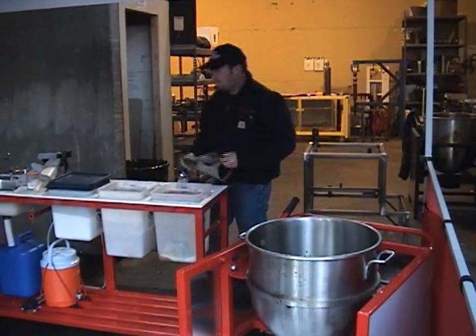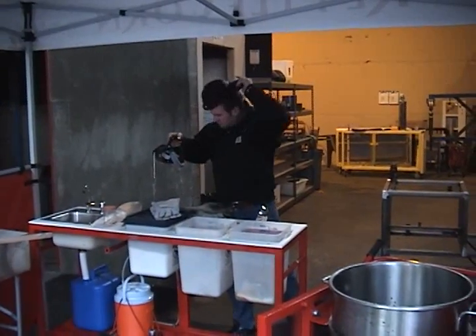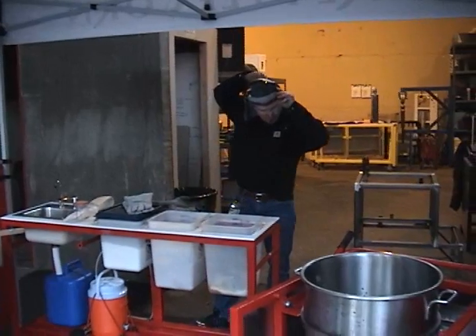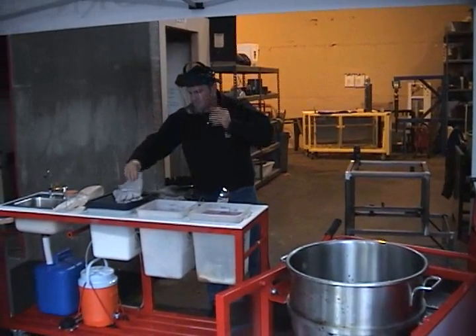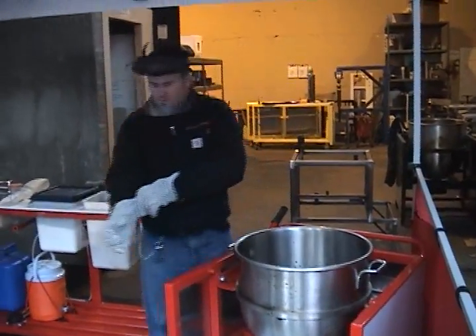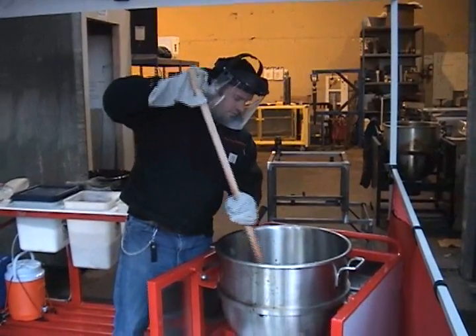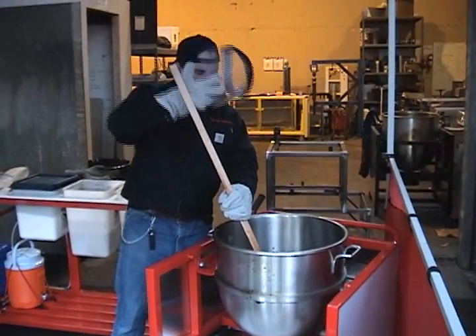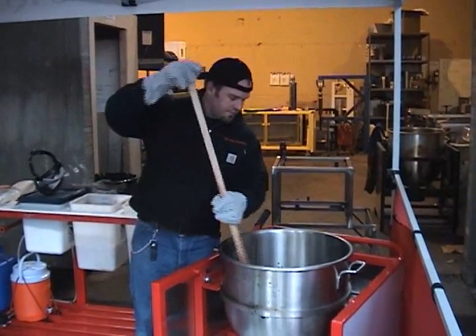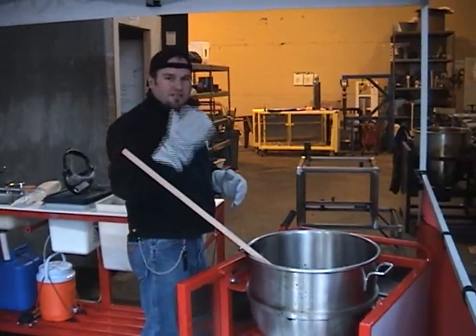I'm going to go ahead and throw on my gloves. Face mask. I'm going to mix it up a little bit. Come on over here and check this out.